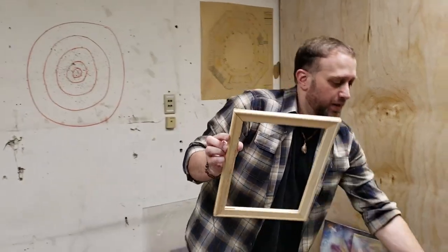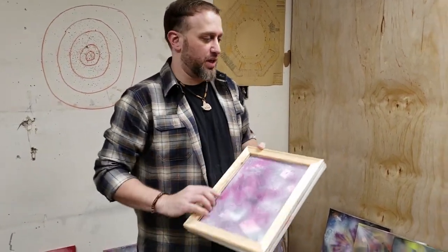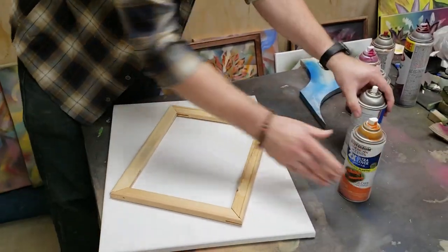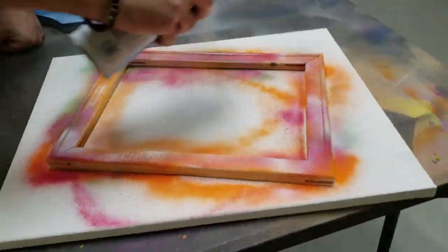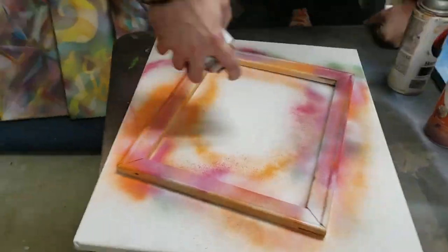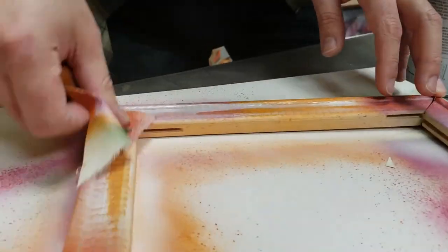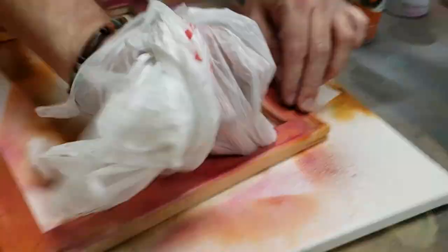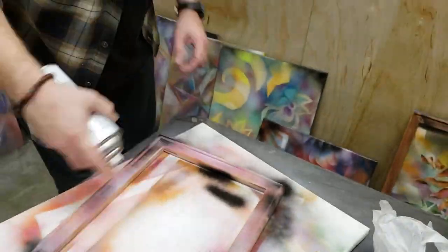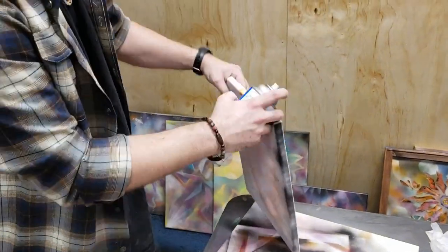Look at how perfect that frame is — bam, beautiful. I'm just going to stain this and it'll be ready to go. The secret is that I have no idea what I'm doing. It'll be a painting by itself.